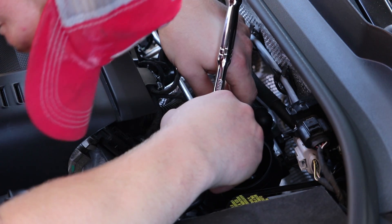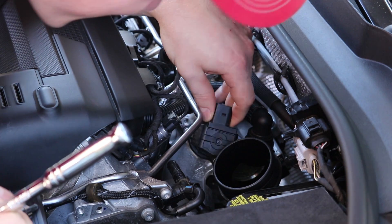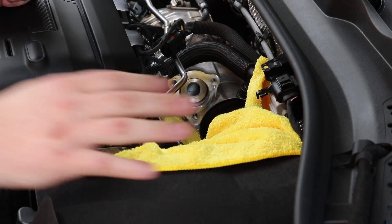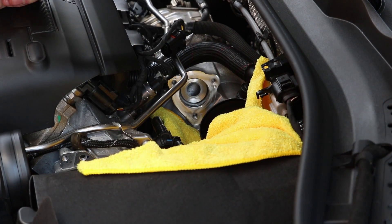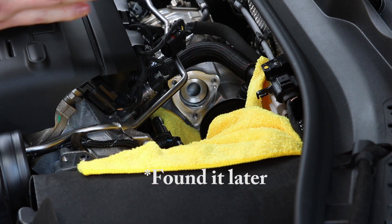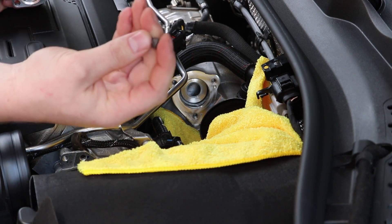I just dropped the screw. What you want to do when doing this is make sure that you always, always, always have your hands on the bolts. I didn't do this and I actually dropped one and lost it probably forever. Shout out to the guy at Home Depot for giving me the new bolt for free.